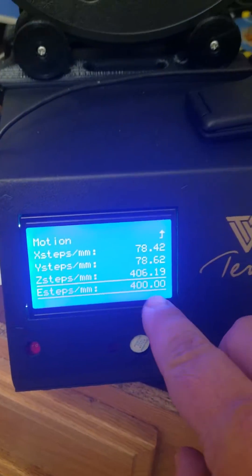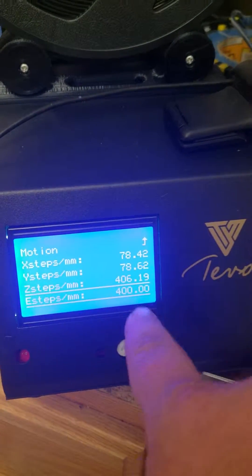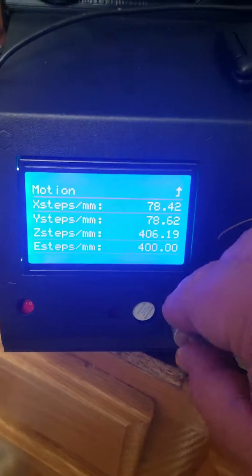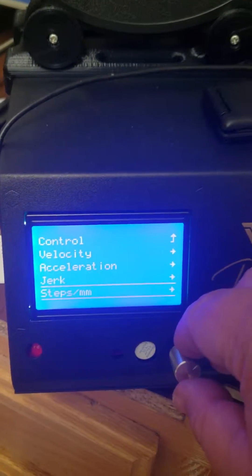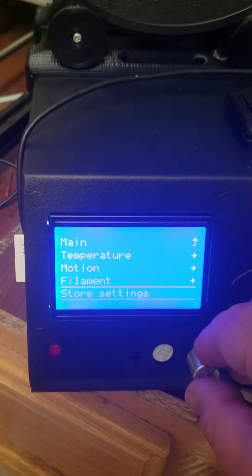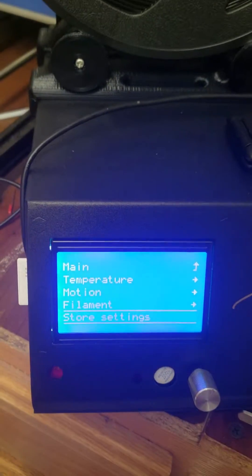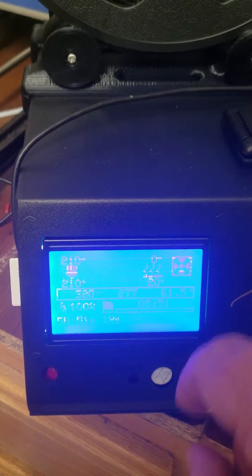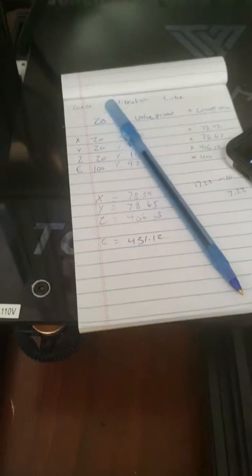So we're going to come in here and change that to 431.12 — mine's already calibrated, I just tweaked it. Change it to whatever value you got, then go back to Motion, back to Control, and Store Settings. One way you can check to make sure everything worked properly is to turn off your printer, then go back into settings and make sure all those values are exactly the same.